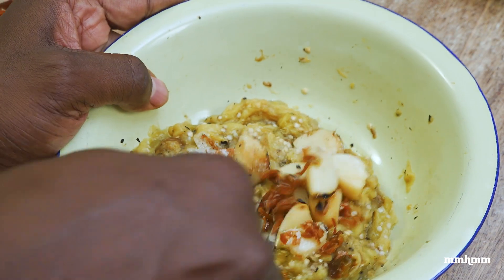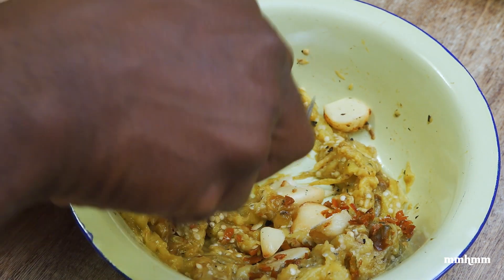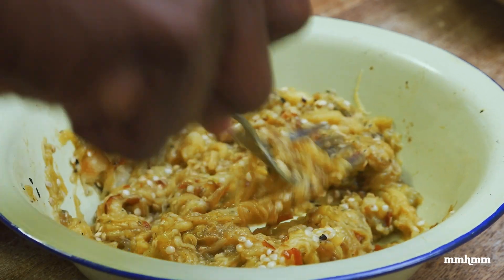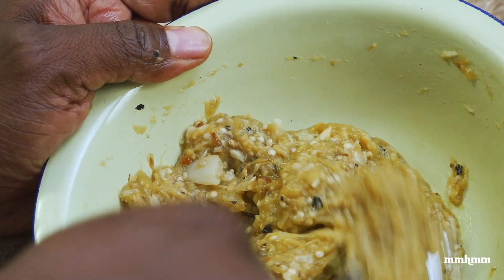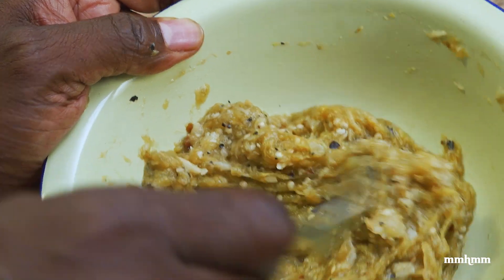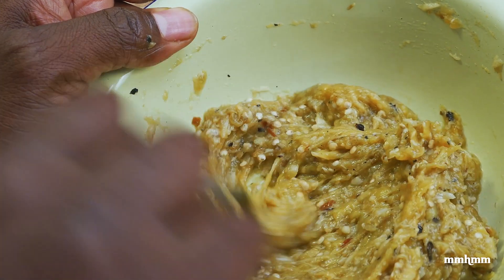I'm just gonna use a fork and mash this all together. Tasted for salt already and we have enough. Baigan choka done.